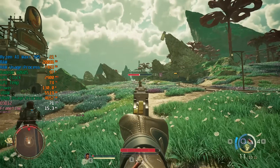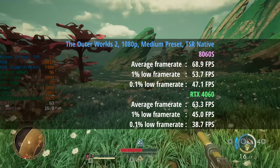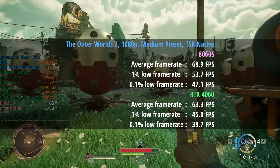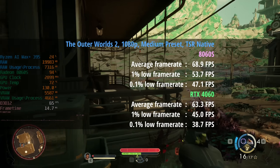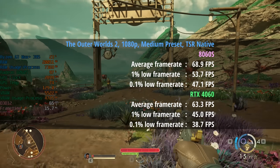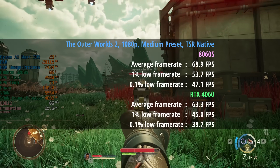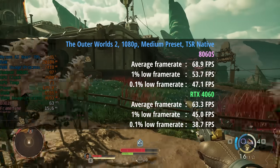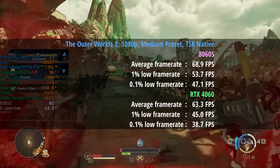Finishing with Outer Worlds 2, shaping up to be one of my favorites of the year. On the 8060S with the medium preset and TSR native: 69 fps, a 1% low of 54 and a 0.1% low of 47 — pretty decent and fairly consistent. In comparison, the 4060 hit 63 fps — falling short by about 5-6 frames per second — with a 1% low of 45 and a 0.1% low of 39, so the 8060S actually pulled ahead here in both average fps and percentile lows.